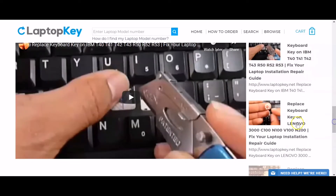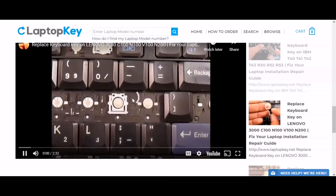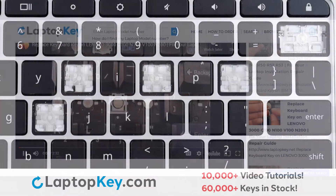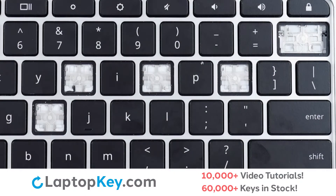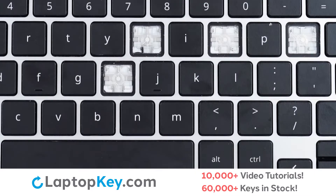A list of all compatible videos will appear. Select the retainer clip model that matches your keyboard. You're now ready to repair your laptop keyboard. For this keyboard, we will be showing the removal and reattachment of the J key for standard size keys, shift for the wide keys, and mute for the top row small keys. To remove your standard size keys,